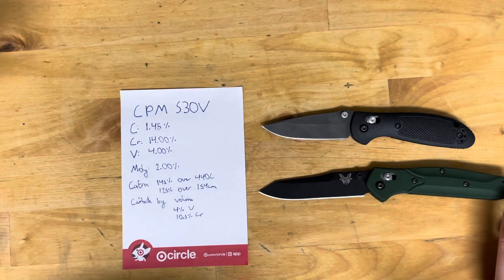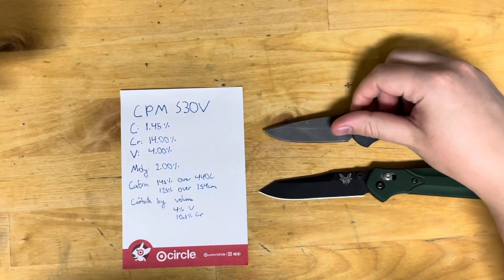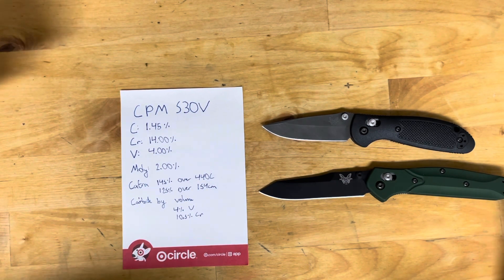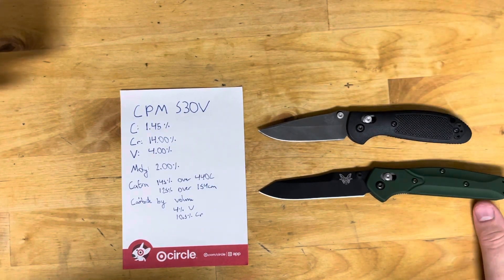For side loading toughness — meaning resistance to chipping, like if you're cutting into something and have to torque the blade — S30V is 10 foot-pounds of force, compared to 154CM and 440C's 2.5 foot-pounds of force. The uses for it are obviously cutlery, as it was designed as a cutlery steel, as well as plastic injection, food processing, and chemical processing.